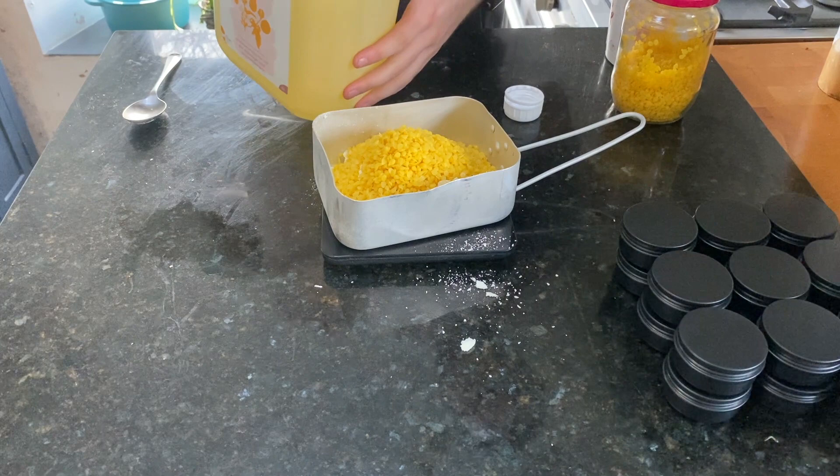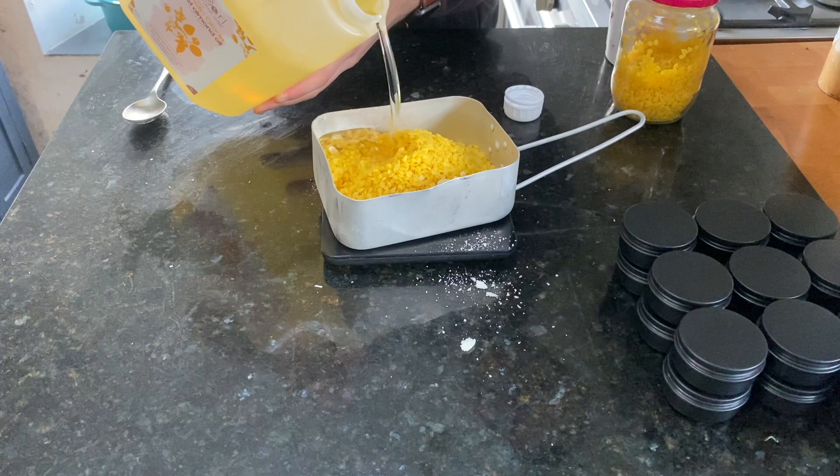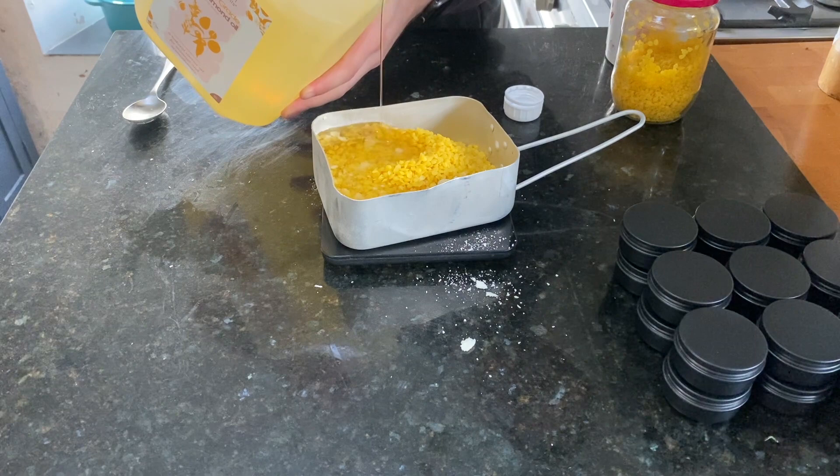As you can see here I'm pouring my three ingredients into my container. I'm just using an old pan from camping as it has a large surface area and a handle that's easy to hold.